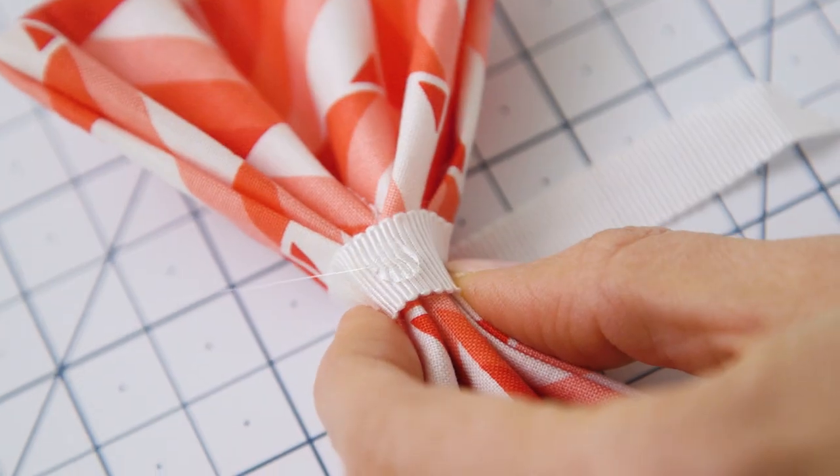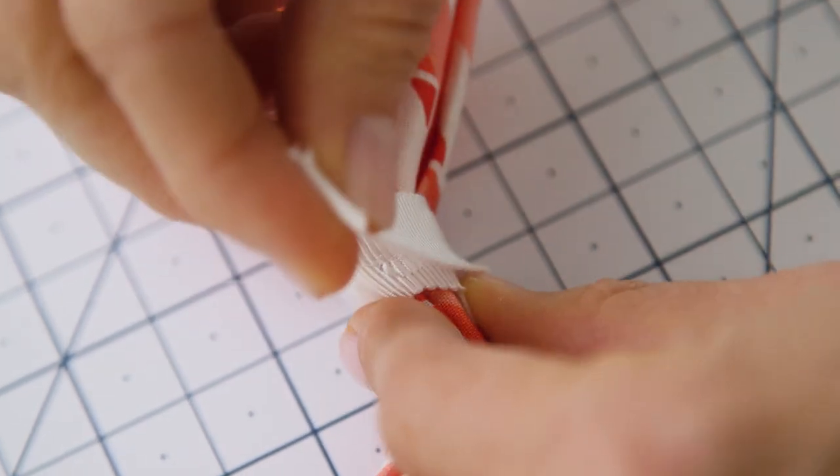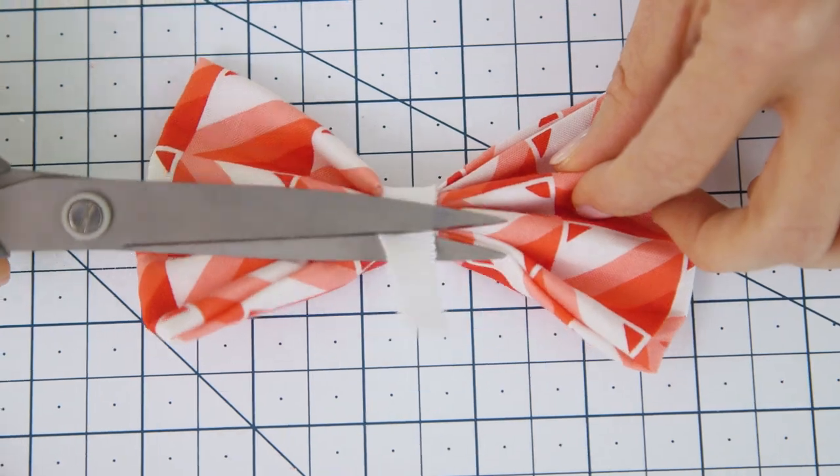Wrap it around the bow and secure it with a drop of hot glue, and trim off the excess.